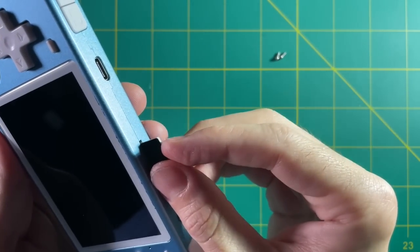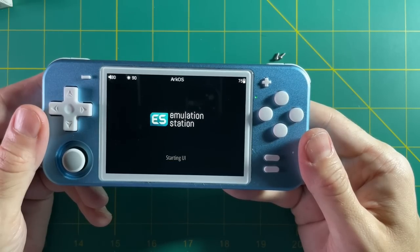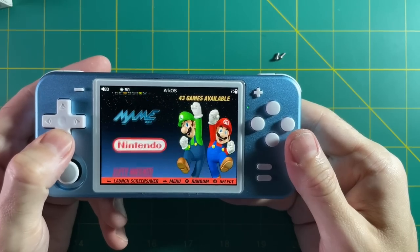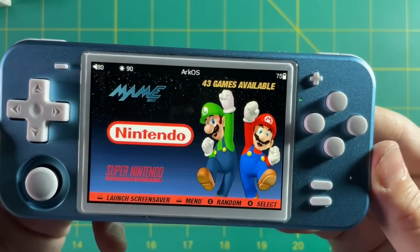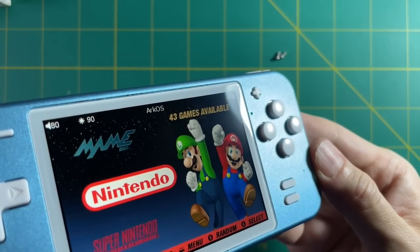Moment of truth — let's put in the SD card and make sure it doesn't explode. And look at that — ArkOS comes right up. Right off the bat I can tell that this screen is such an upgrade from the original one. I love these laminated screens and I'm so happy that one of my favorite devices now has the laminated screen on it. And on top of that, I love these kind of white accents to it as well.